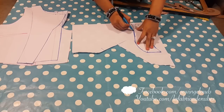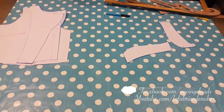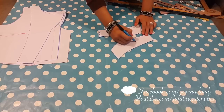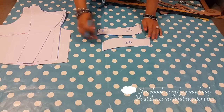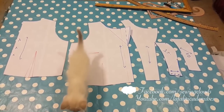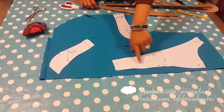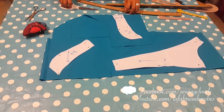Now in another piece of paper transfer again your collar piece, because we will need two of these. Cut it. One of these pieces I will cut it in folded fabric and I will get one piece, and this other one I will get two pieces. This one you have to cut it following the thread of the fabric, and this one you have to cut it on bias — that's why we will get two pieces. This is because it will fold in a more beautiful way when you construct the collar.